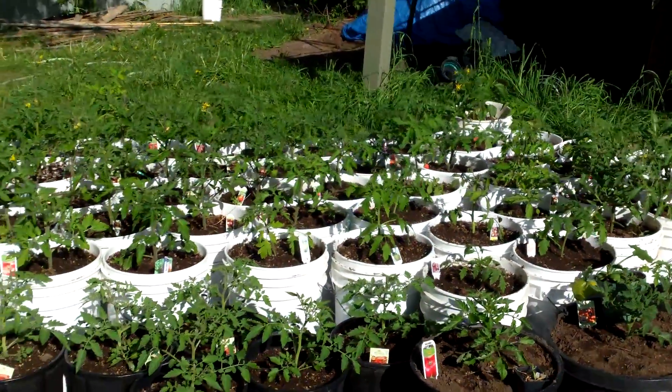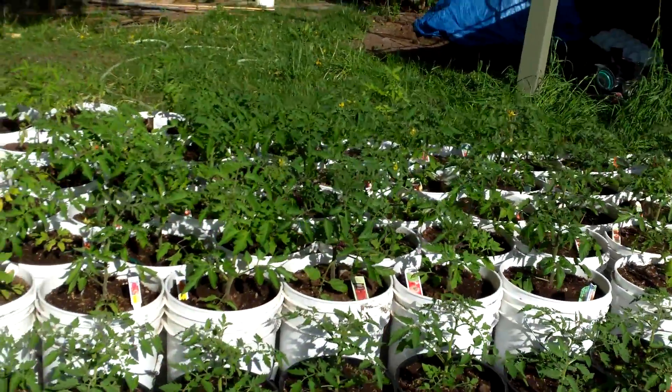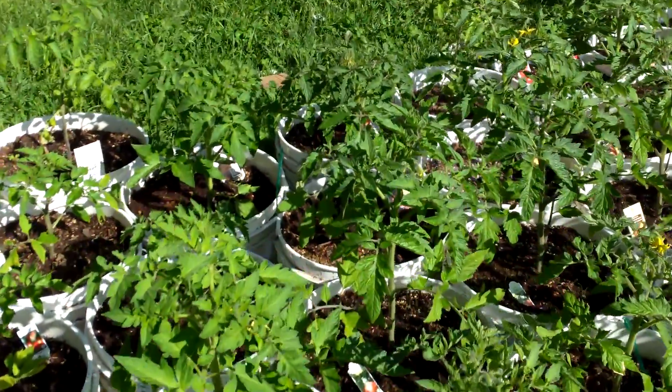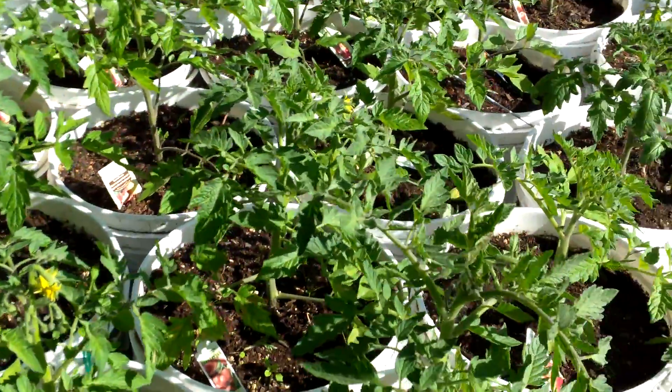They're really flying now. They're taking to the heat nicely. I'm really adjusting to the buckets well here now. This is the soil mix I made.